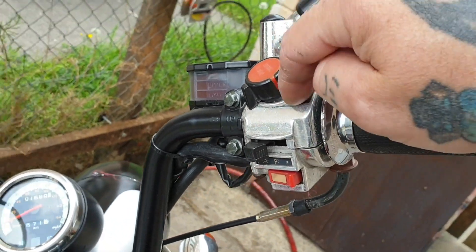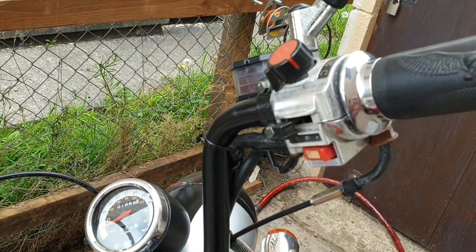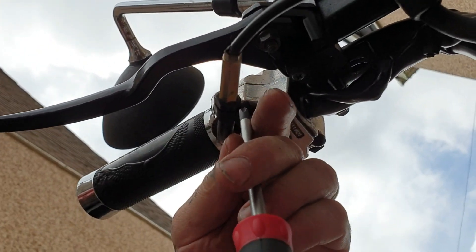I'm hoping that the kill switch is going to be at fault. So we'll get this shroud open and have a look inside. Two screws to remove and we have to move the cable out of the way.